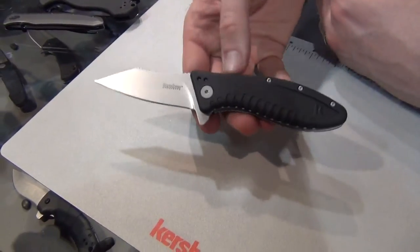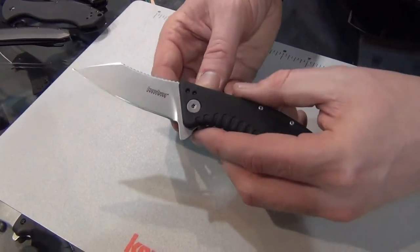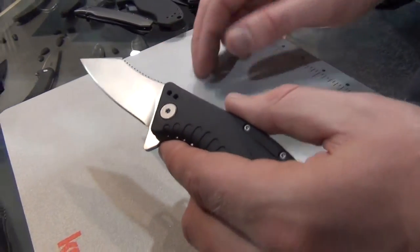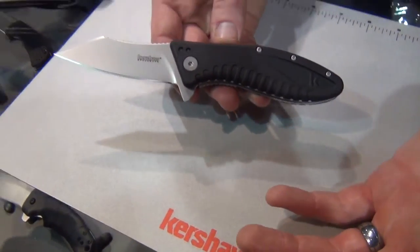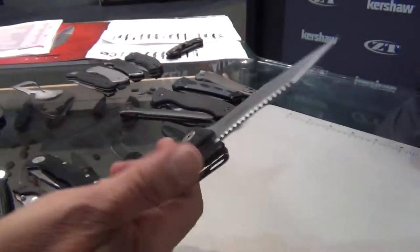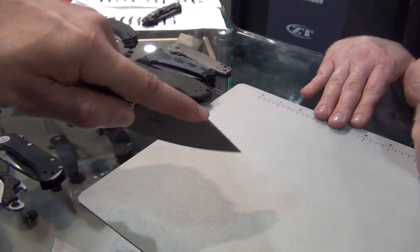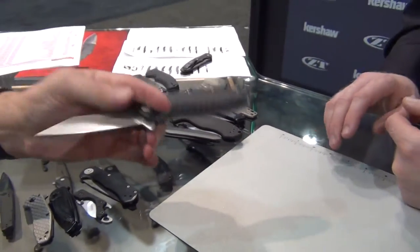Next is the Grinder, model 1319 — it has a 4CR14 blade with a bead blast finish. The blade is not quite a wharncliffe, but the tip really drops down and is very wharncliffe-like, great for opening boxes and cutting cardboard, with a sweeping edge ideal for rocking the blade. Nylon scales with a nice grippy texture, full jimping along the spine for detailed thumb or finger control. MSRP is $29.99.